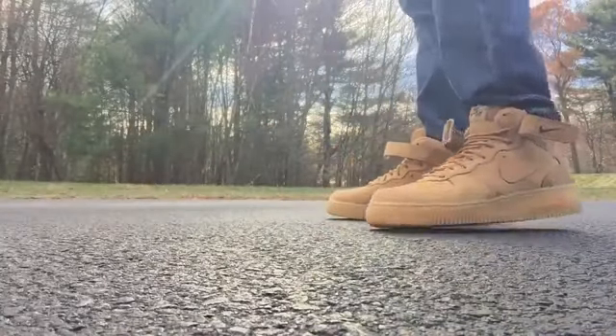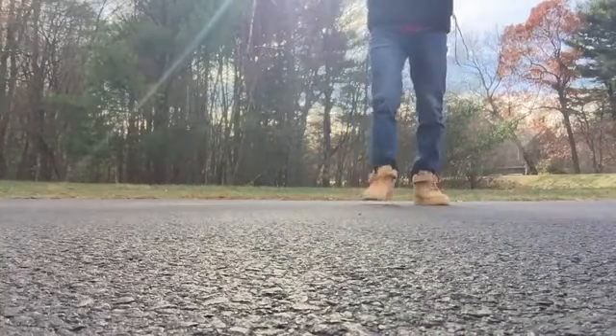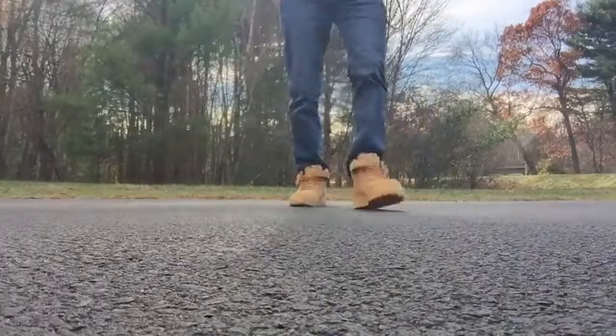Hey guys, what's going on? It's Yoanti and today I'm bringing you an on-feet look of the Air Force One Mid. This is the flax colorway, or wheat — it's just easier to call them wheat because you know, Timberlands wheat.